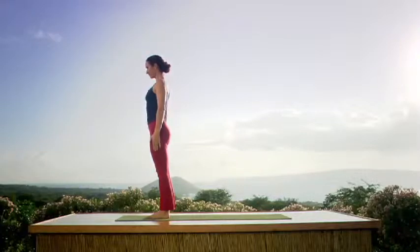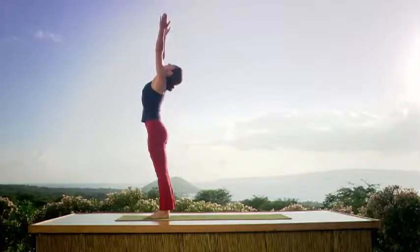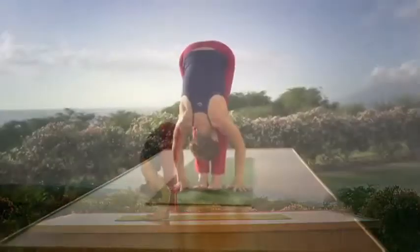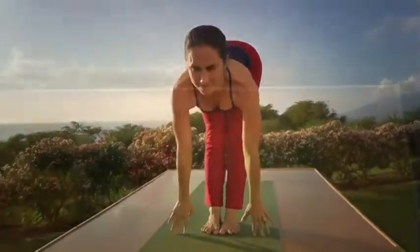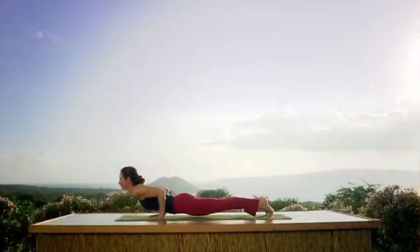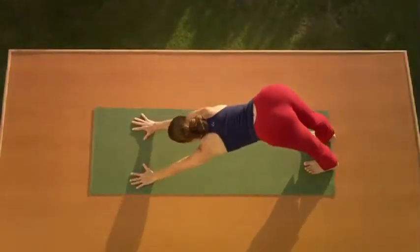Float your arms to your side. Inhale, raise your arms over your head, join the palms, look up, and exhale. Slowly, with the head coming down last, bend forward. Inhale, lift the head, look up, extend your spine, and exhale. Step back, bend the elbows — it's like a push-up, Chaturanga Dandasana. Inhale, upward dog — it's a back bend, arch the back. Exhale, roll over the toes to downward dog.